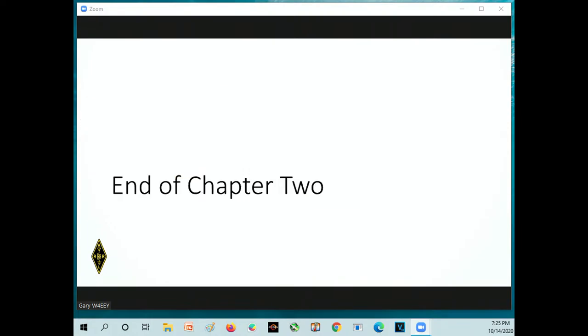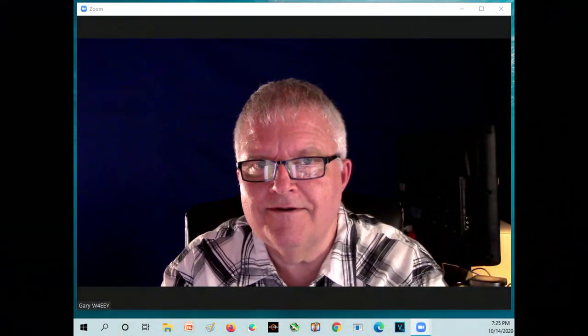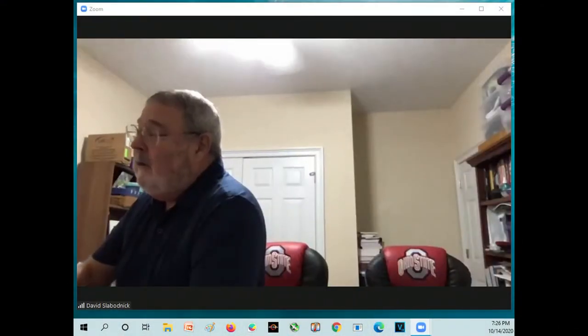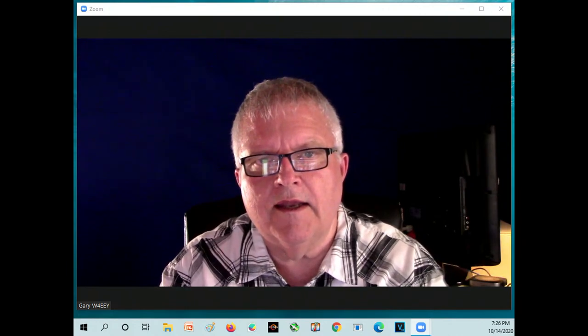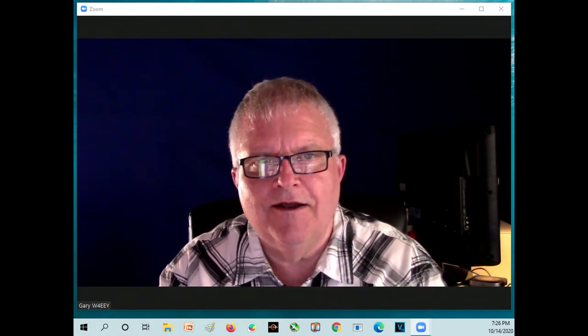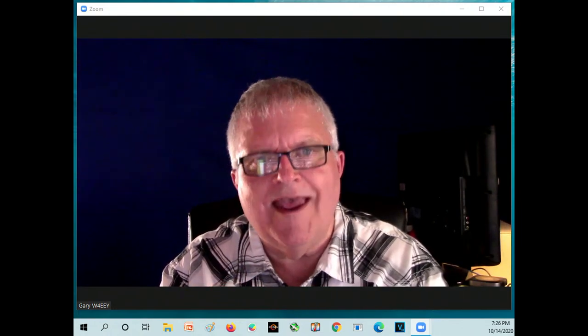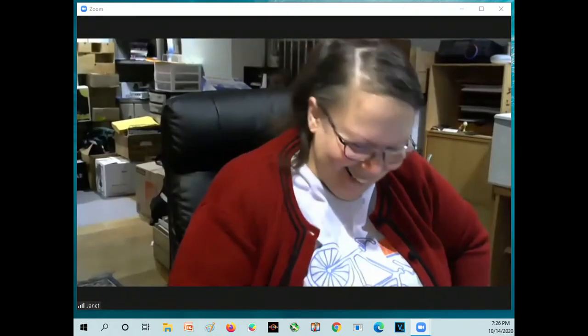That is the end of Chapter 2 — you made it, congratulations! We'll be converting the slides to PDF and sending them out, along with a second PDF called the Right Answers Study Guide — just the questions and just the right answer — to help you study. A student asks: because we have the transmit-receive switch, that makes full duplex communications impossible. Is there any technology to transmit on X, receive on Y, and achieve full duplex communication?